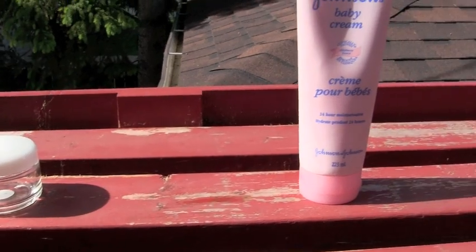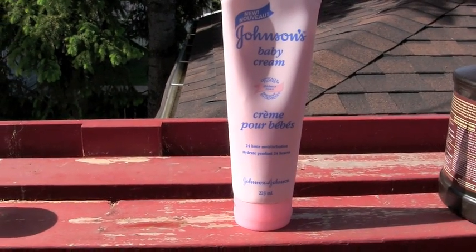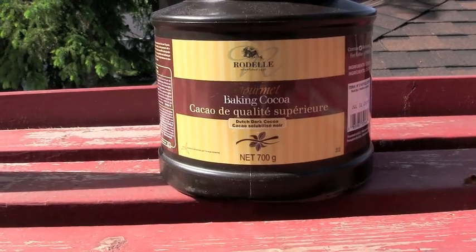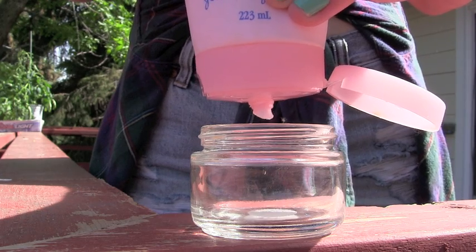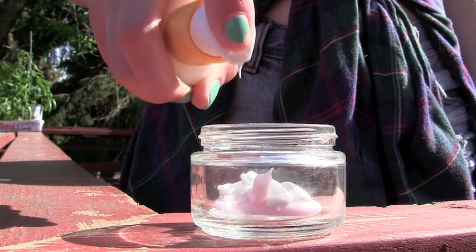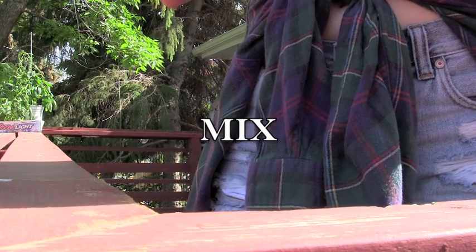For the first method, all you need is a container, dye free lotion, and some cocoa powder. I like a 4 to 1 ratio of lotion to cocoa powder. I add some oil free sunscreen for added protection. And mix!